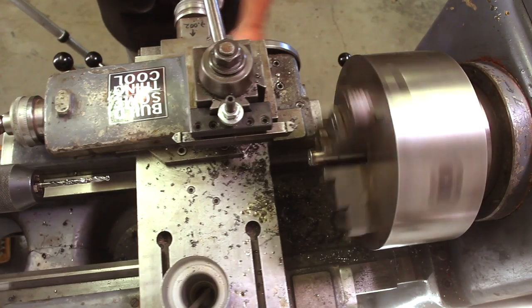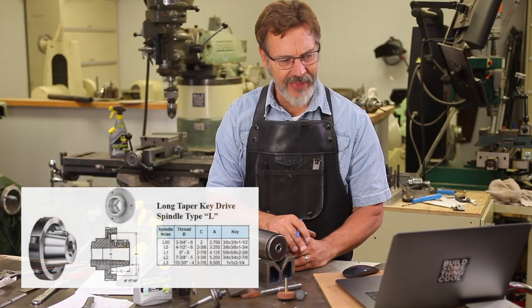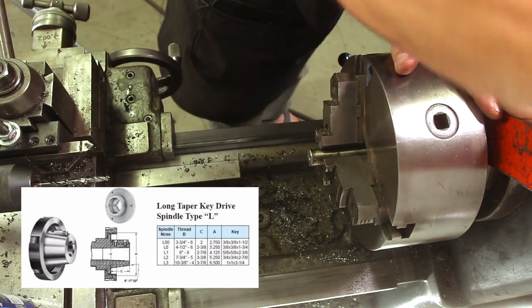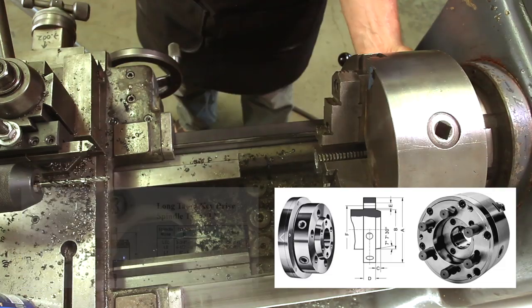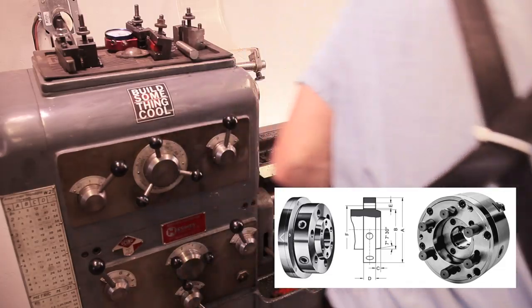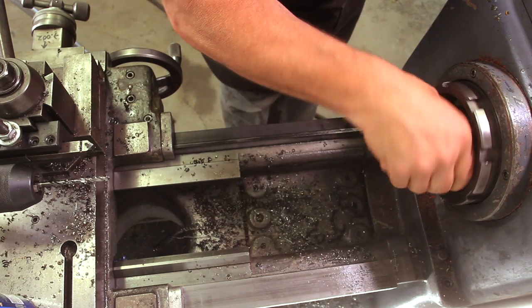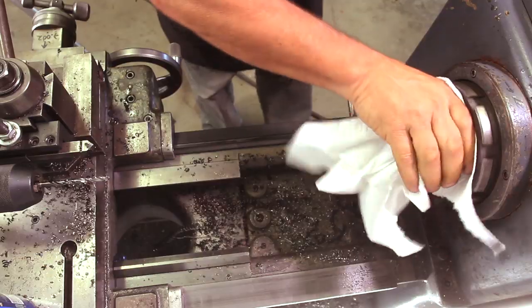Here I'm taking the chuck off. This lathe has what's called an L spindle — L stands for long nose. I've got to say I don't like this spindle at all. I'm used to a D3 or a D6 spindle; those are a lot easier to work with. They don't have to be tightened down like these do — you have to have a big wrench on these and hit them with a hammer, which at least I do enjoy.